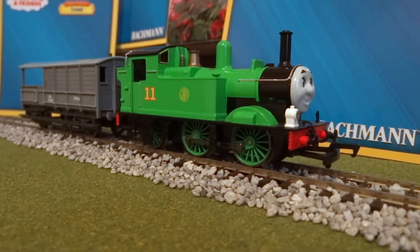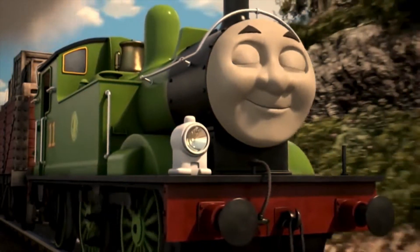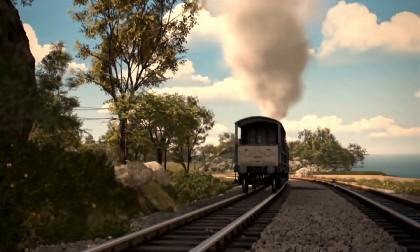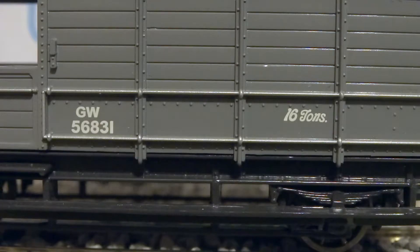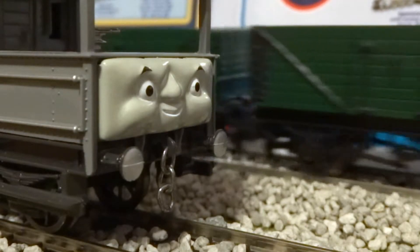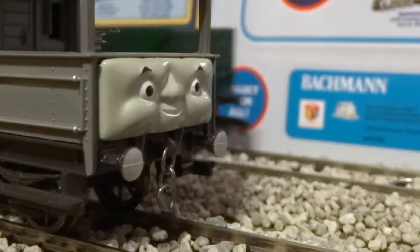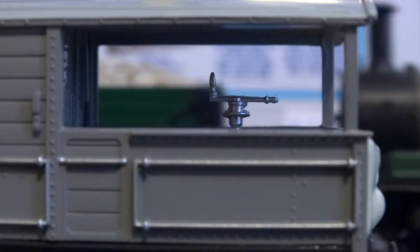Both Oliver & Toad are based on their current CGI renders from the television series. Starting off with Toad the Brake Van, I don't have a single complaint about him. His markings are crisply applied and are also in the correct font. Bachman has even painted his buffers a bright metallic gray to try and replicate it from his CGI counterpart. His handbrake is clearly visible in his covered cab.